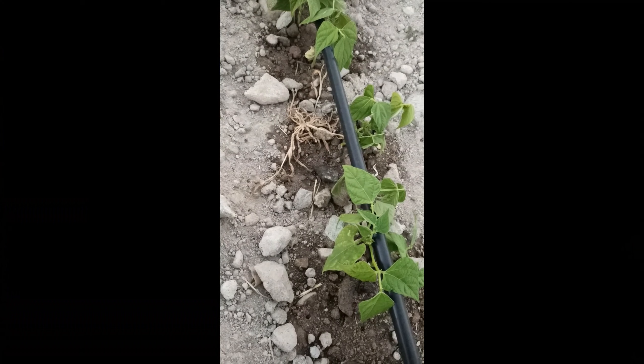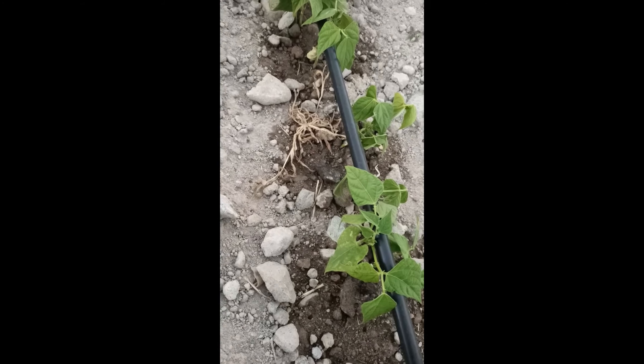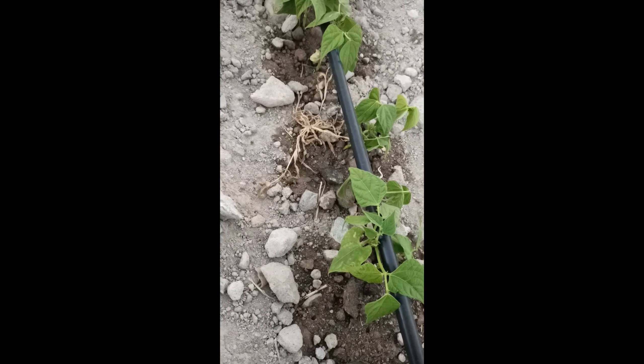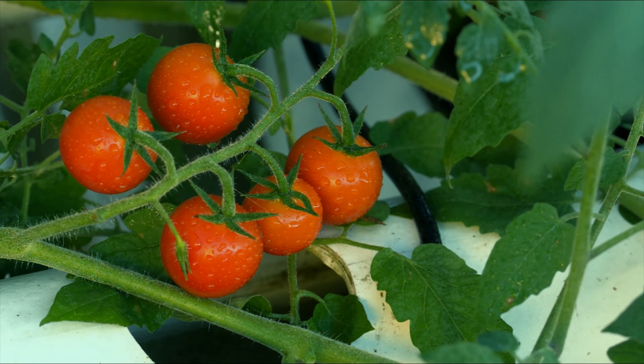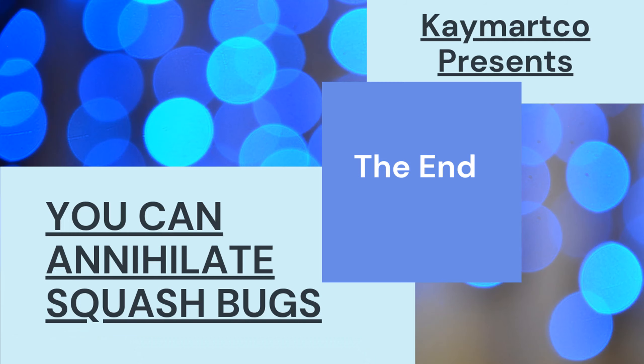I want to thank you for watching our squash bug video. Please subscribe to this channel because we're also going to have a series on how to grow great tomatoes, and I don't want you to miss that video. So I'll see you later.